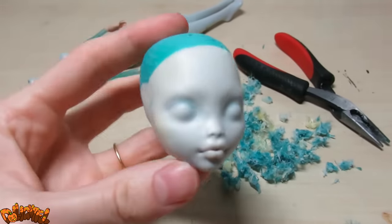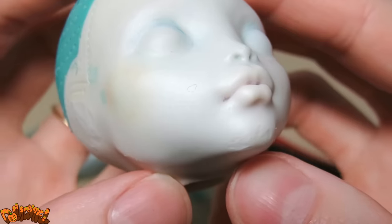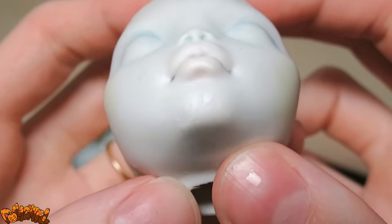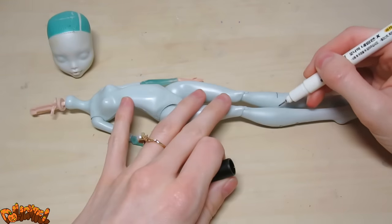At this point I noticed some odd scratches on the doll's chin — not sure how that happened, but hopefully they won't be noticeable by the end. I'm really working with a junker this time. Now that the base is all cleaned up and prepped for customizing, we can get into the meat of this project.